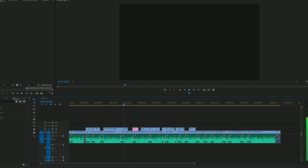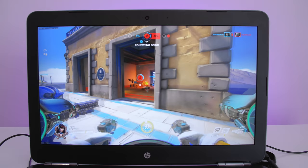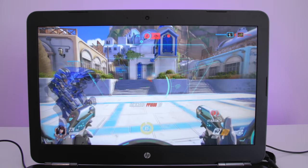When it comes to performance, the Omen can handle productivity tasks such as Excel, multiple browser tabs, and watching 4K videos. It's also powerful enough to work in Photoshop and edit 4K video — in fact, I actually edited this entire video using this laptop. As for gaming, it can handle the majority of titles at 1080p just fine, but it will struggle at 2560x1440 or 4K. The only recent title that ran well at 4K was Overwatch, because it's well optimized.